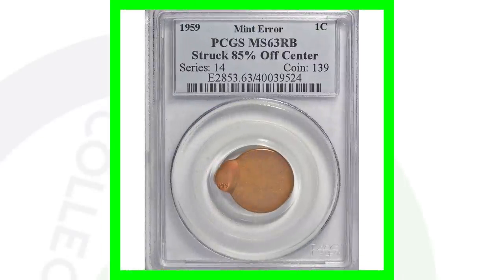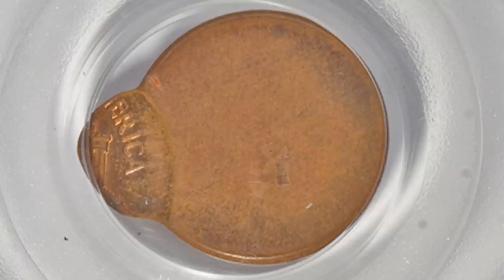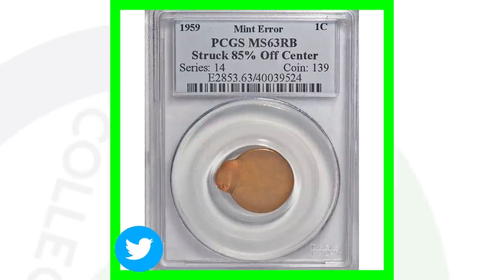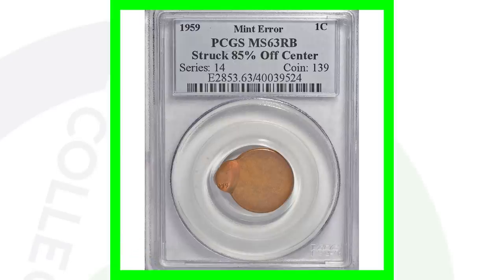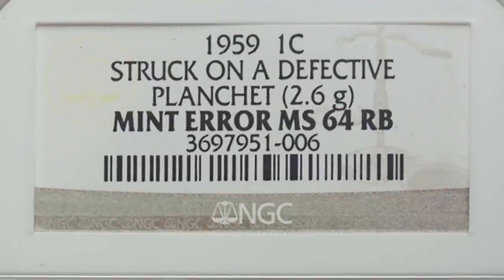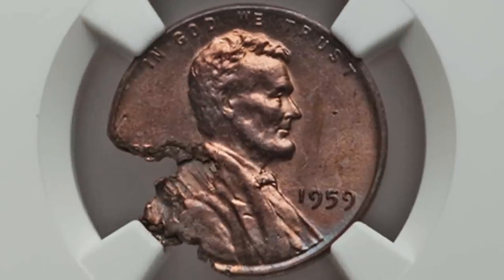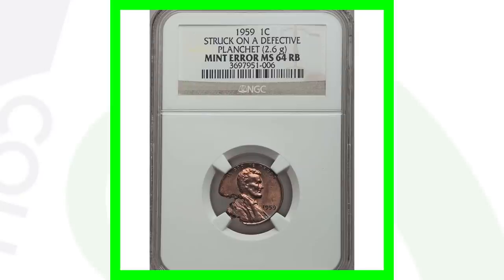Here's an error that can take place on just about any coinage — a 1959 penny that has been struck 85% off-center. That would definitely not fit in a penny coin roll. The good thing is the date is still visible on this penny, and it sold for over $80. Moving on, here's another 1959 penny that has been struck on a defective planchet. It really does look like a damaged penny, but it actually is a mint error and this coin sold for over $135.